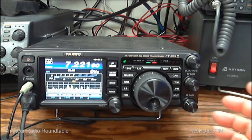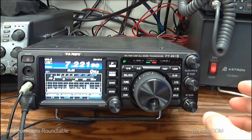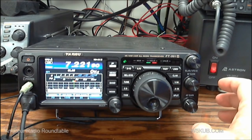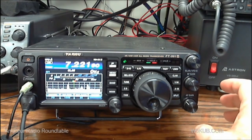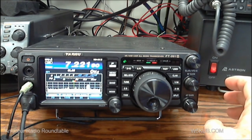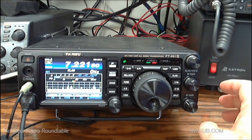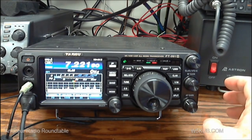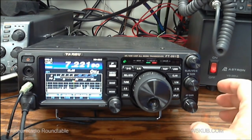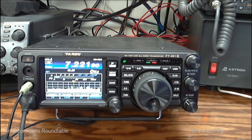I think that's quite a bit for this video. Feel free to join us on Tuesday nights at 8 o'clock p.m. on w5kub.com for Amateur Radio Roundtable — it's a great ham radio show with guests from around the world. We're also simulcasting every Tuesday night on international shortwave station WBCQ on 9330 kilohertz. As I learn more about the rig, I'll make another video for you guys.